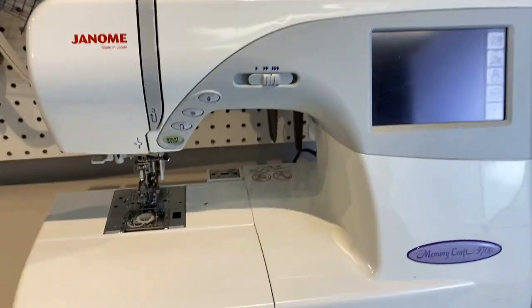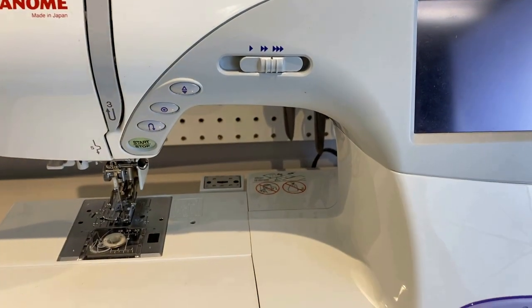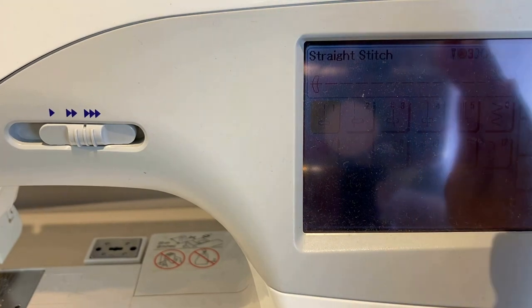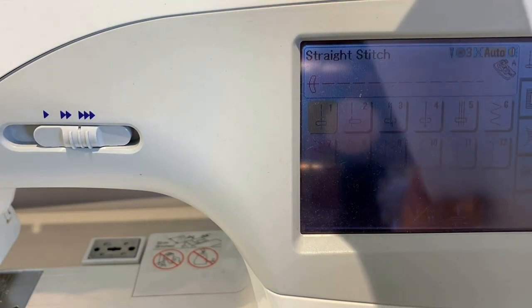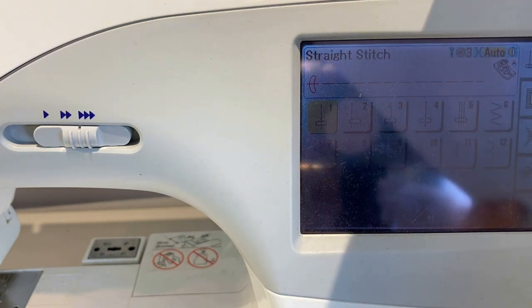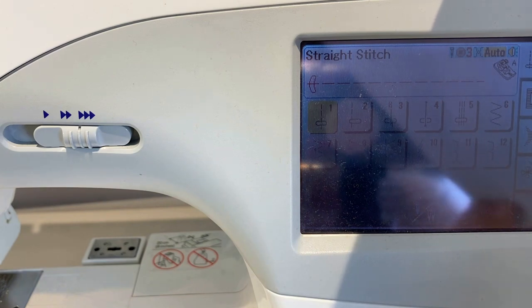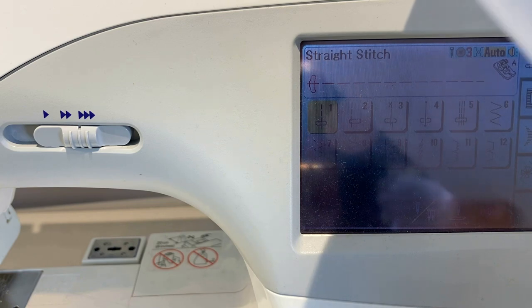Let's talk stitches. Stitch six on my machine is a zigzag stitch. If you don't have a stretch stitch, you can definitely use that and just make it shorter and narrower. Stitch seven is the triple zigzag — it sews three stitches for each zig and zag going back and forth, which makes it a fantastic stitch. I use this a lot for sewing in elastic. And stitch ten, which looks like a lightning bolt, is your stretch stitch. If I click on that and adjust it, you'll see it has a width of 1 and a length of 2.5.